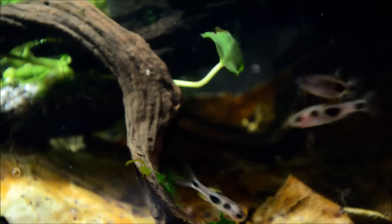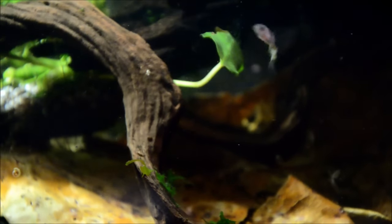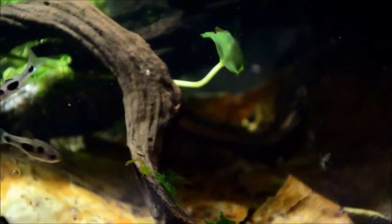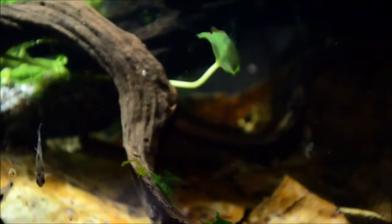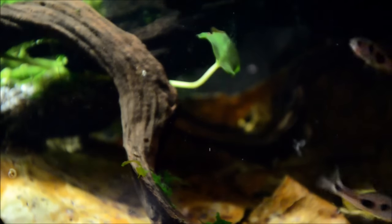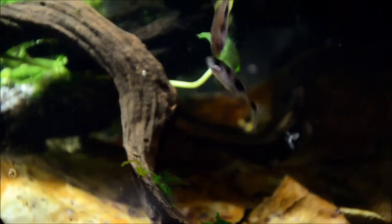Interesting to note as well is that they have an obvious sexual dimorphism. The males get bright yellow fins and are narrower of body. The females are noticeably fatter and have clear fins. There's a female, and there's the male with the yellow. Really cool little fish.